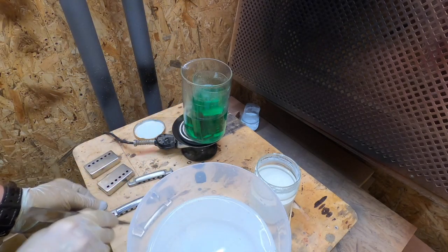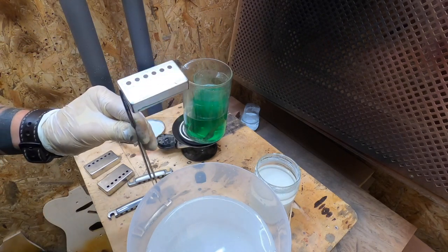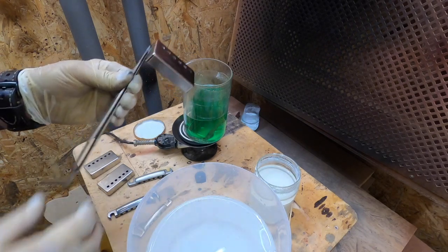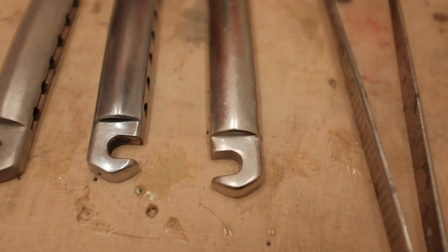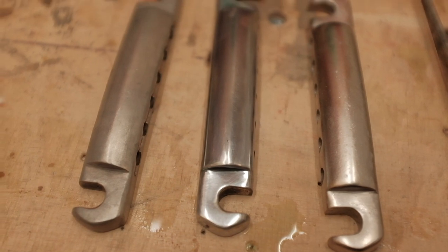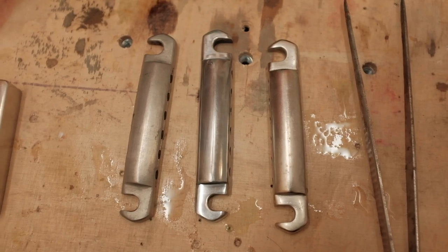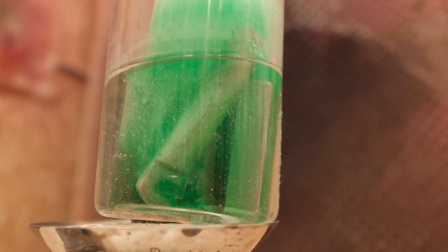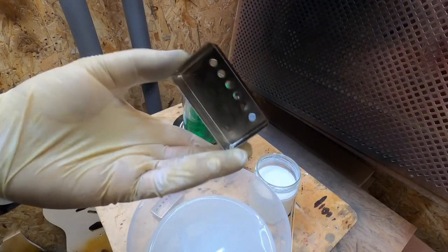Now we will cover this one as well. Let's see how our lids are doing — they seem to be covered. The color is very similar. This is nickel; this is an alloy of aluminum and zinc without a coating; and this is a silver coating. And there we have a reaction — our lids are already nickel coated.